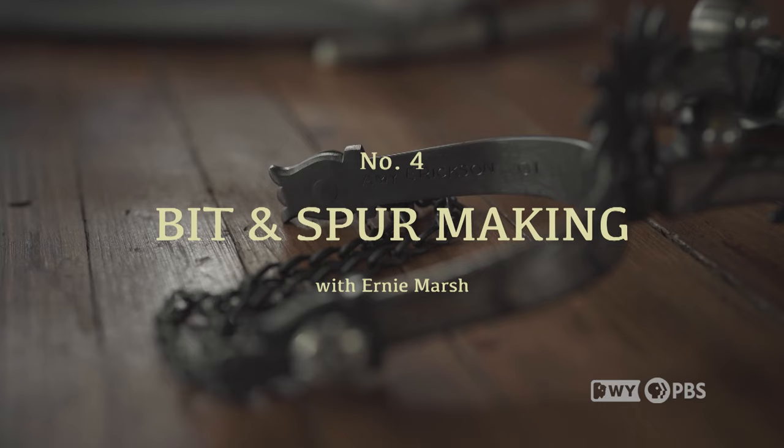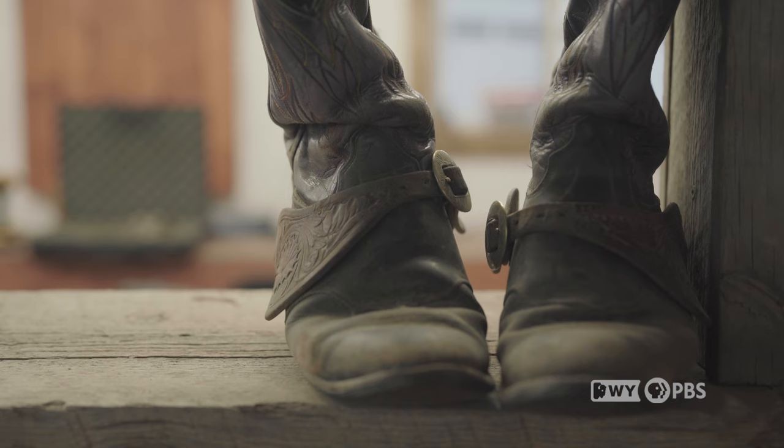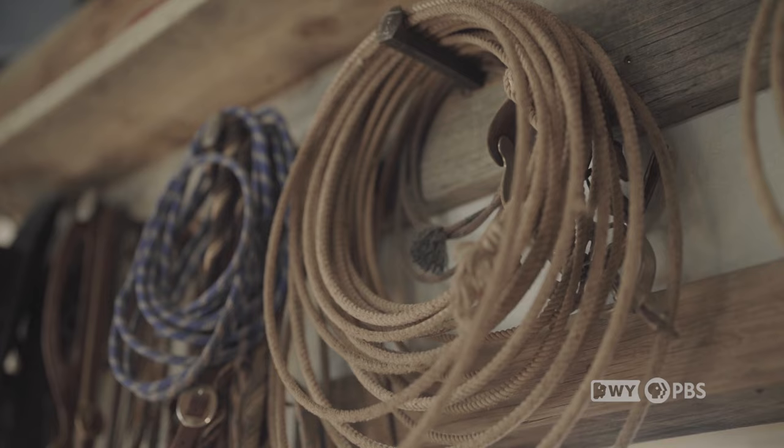Spurs are what horsemen will use on their feet as an aid to cue their horse. You want to train your horse to work off subtle cues with your legs, your thigh, and your heels. But in order for a cue to be subtle, you need to limit the amount of movement. So if your foot is six inches away from the horse, you're going to have a hard time making a subtle move with that distance. If you have a little extension there where all you have to do is turn your toe to the side to make subtle contact, then you tend not to overdo it.